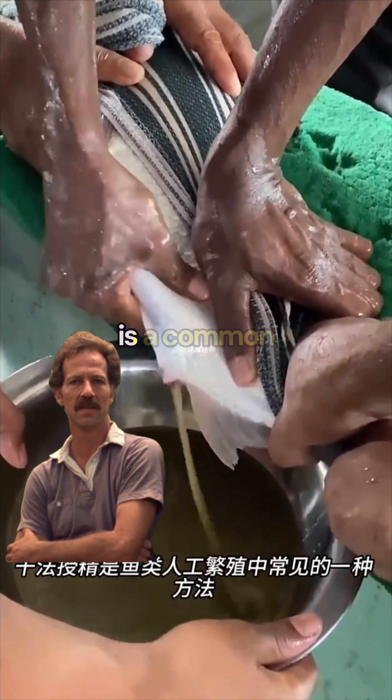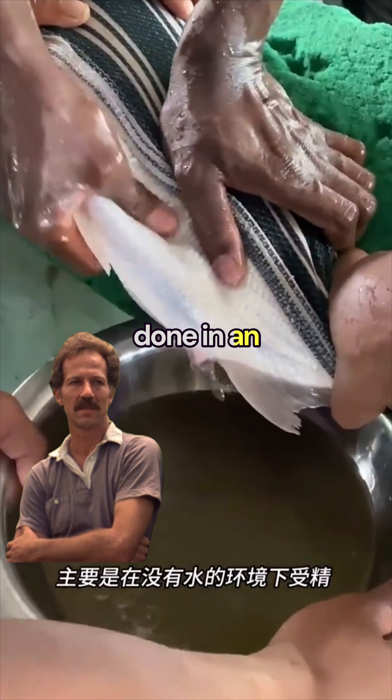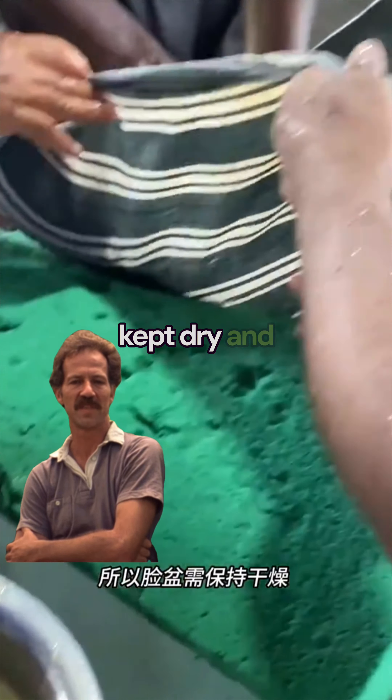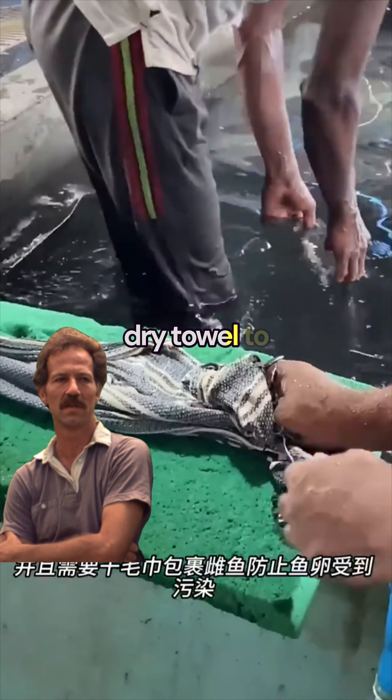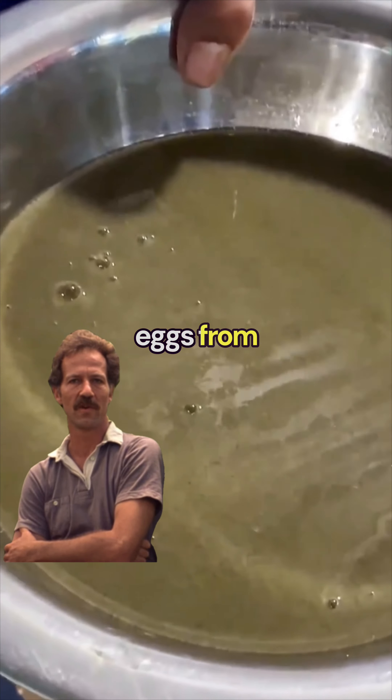Dry stripping is a common method for fish. It's mainly done in an environment without water, so the face of the fish needs to be kept dry. You need a dry towel to wrap the fish to prevent the fish eggs from being polluted.